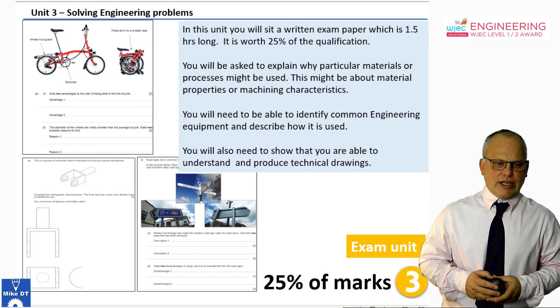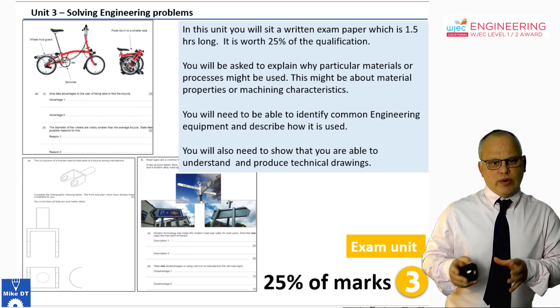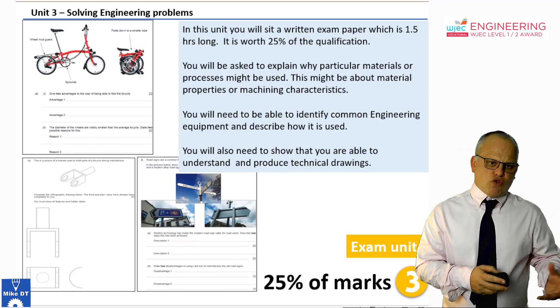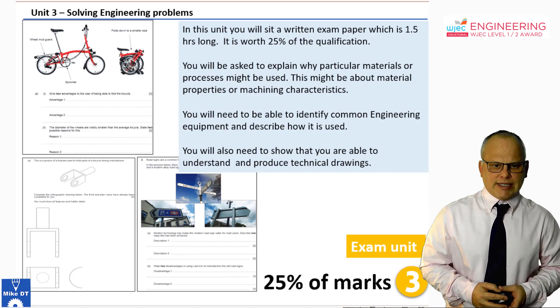You would need to get a pass in that exam in order to get a pass in the qualification. But you do get two attempts at it, and it's well within your understanding to be able to do that. We'll prepare you for it, so there's nothing to worry about. It covers technical drawing and materials, which you will have studied by the time you get to that exam.